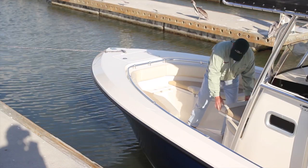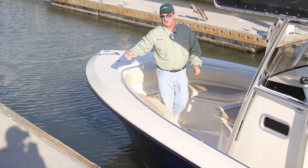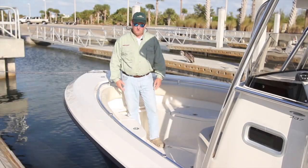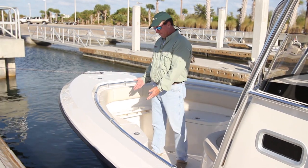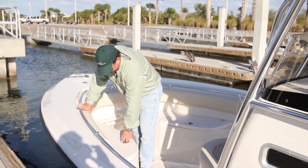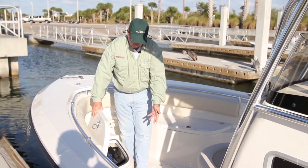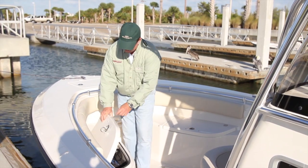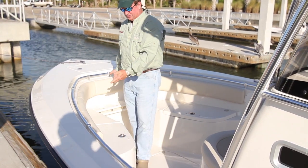A lot of people don't think about that, but watch this — this comes out for full access to the bow. Fighting a sailfish, walking around front and back, you have full access right here. Moving aft on the 237, you can see I've removed the cushions — the optional cushion package up front. What you couldn't see when the cushions were on was the storage. It's got great storage under here, one on each side, going all the way forward. Very large boxes. You can put the cushions back on and have your seating area up front.